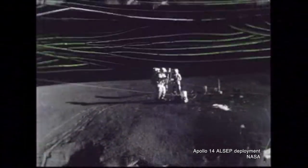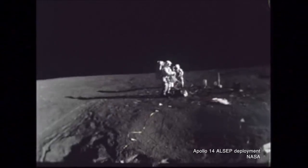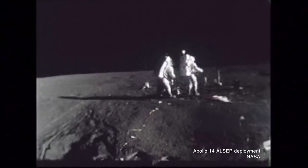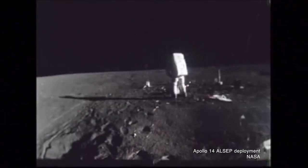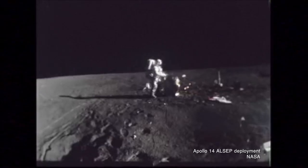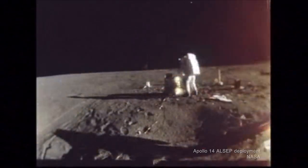Every lunar landing crew reached the surface with a suite of science instruments in tow, including the ALSEP — the Apollo Lunar Surface Experiment Package — or in the case of Apollo 11, the EASEP, the Early Apollo Surface Experiment Package. Among the ALSEP were seismometers and other instruments to measure the force and effects of meteorite impacts and moonquakes. To calibrate these instruments, NASA needed a known data point — re-enter the S4B stage.